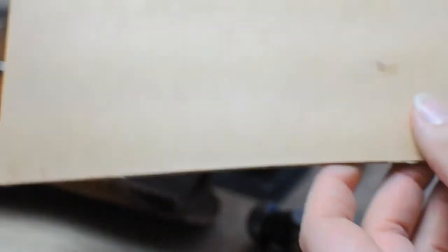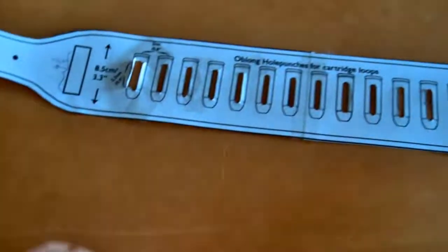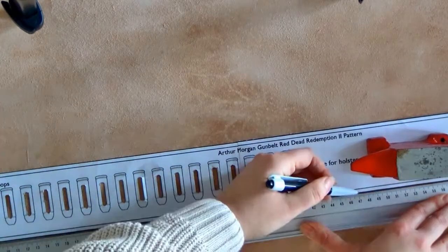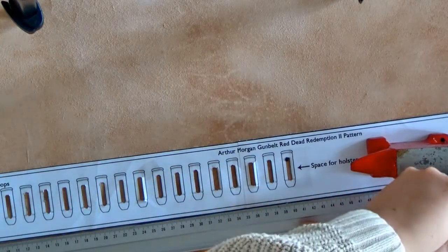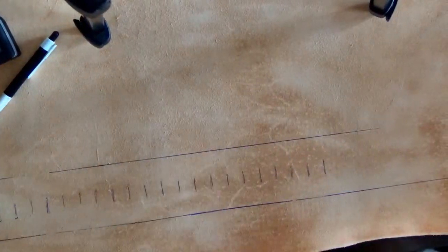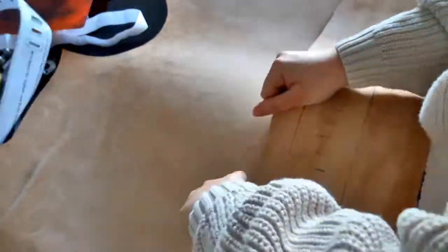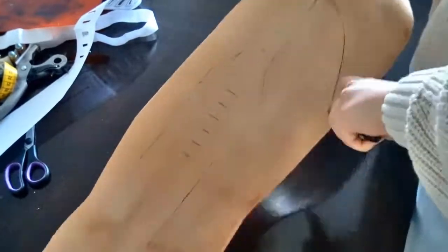I'm going to start with the 8 to 9 ounce vegetable tan leather. Before tracing the outlines of the pattern, I want to look at the leather and see which parts have more textures, wrinkles, or patterns on them — that would be great for the look of a vintage worn leather belt. When I have traced the outlines, I'm going to use the utility knife to cut off the piece I've traced onto the leather.